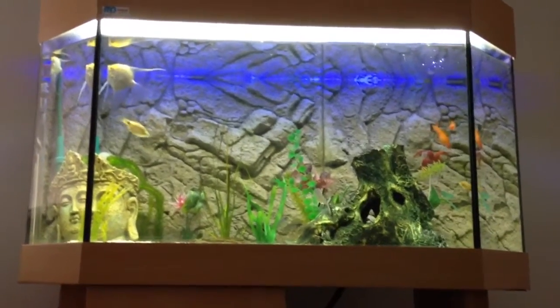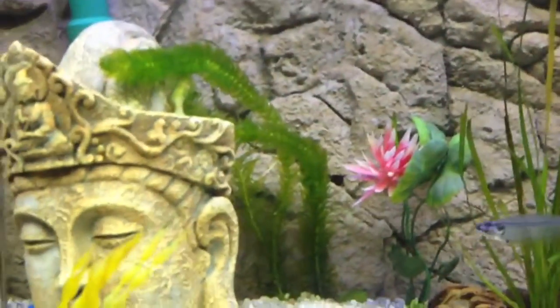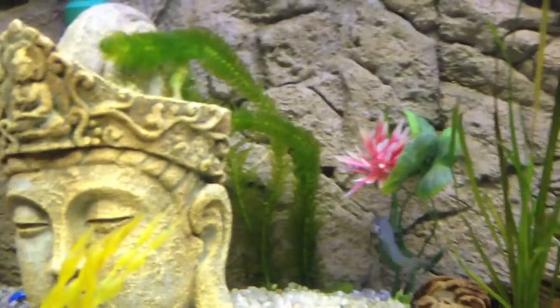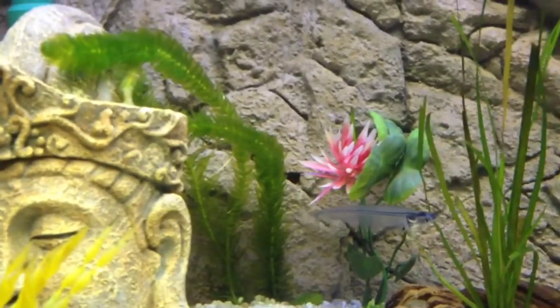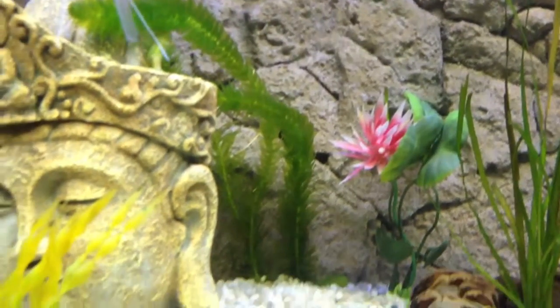Hey, what's up guys. Quick update on my 210 litre tank. I've got this new plant — I got it from my pond. Well, actually I bought it about a month ago from the local pet shop, put it in my pond, let it grow a bit, took a cutting, and put it in my tank.